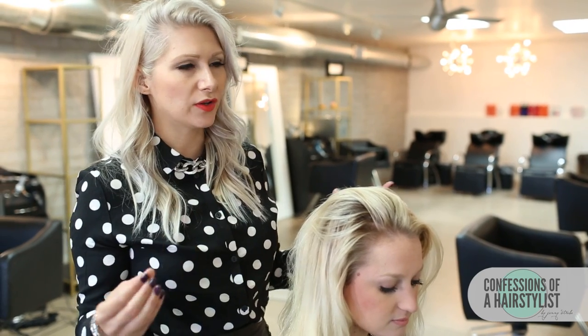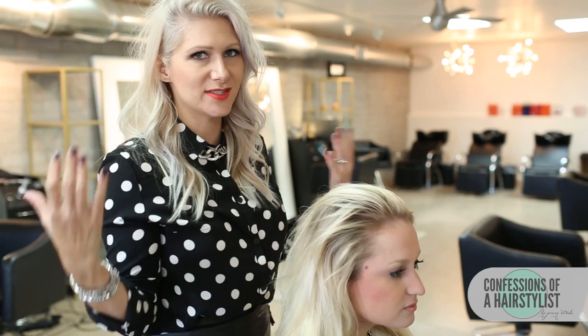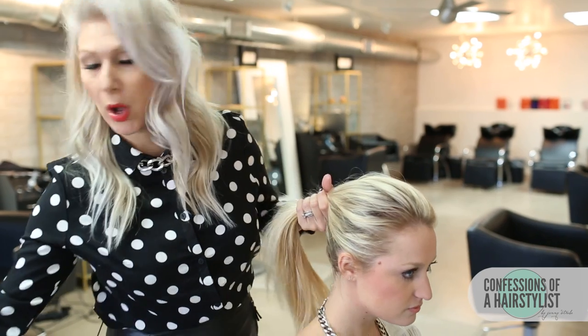Alright, so for this look you can tell that Jess's hair is just straight. You guys can rock it if it's straight or curly. Her hair is day old, so that's the perfect texture — it's definitely good for second day hair. And I'm going to simply just pull the hair back into a regular pony.